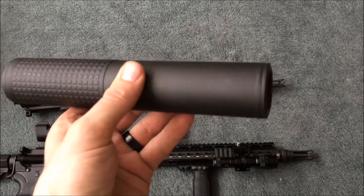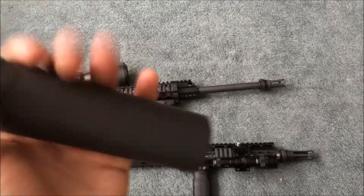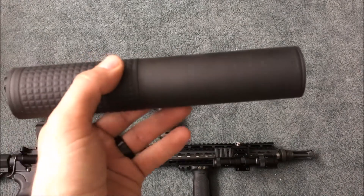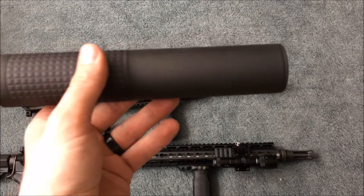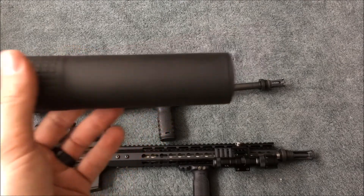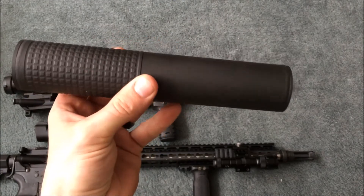It doesn't come apart, so it's not user serviceable. But overall, I've enjoyed it quite a bit — especially on the .300 Blackout. Using Subsonic on it is really quiet. The .556 is still hearing safe, to the point where you don't need ear protection, but it's still loud. And that's what I got on this can. Thanks for watching.